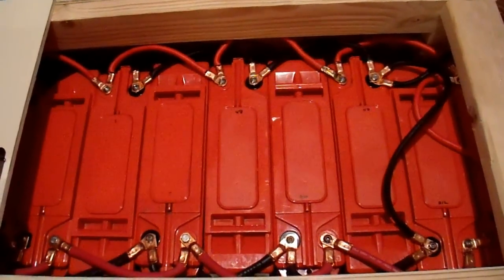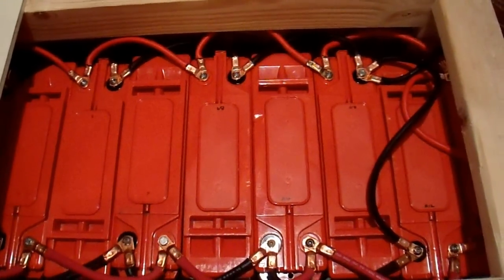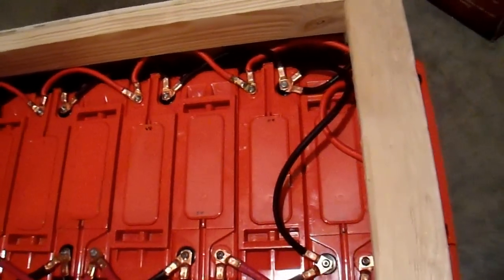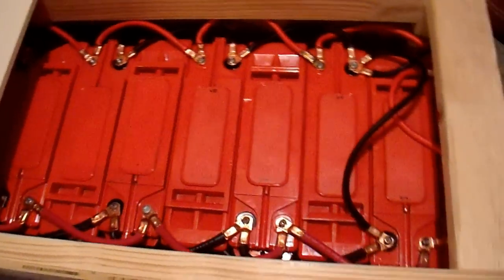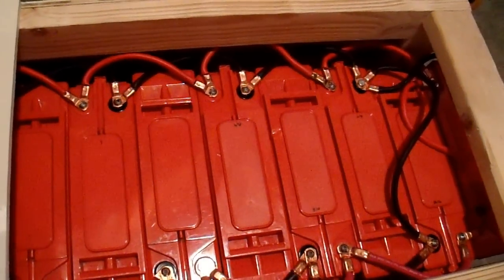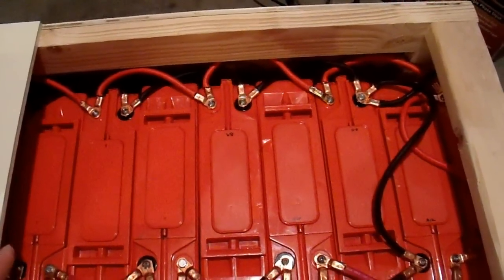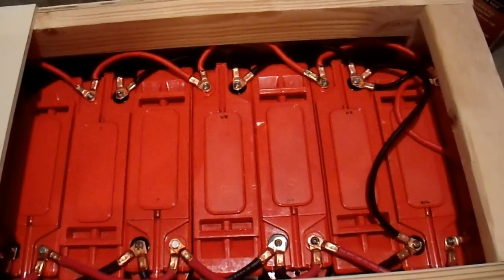I was not entirely happy with having mismatched batteries. There are technical reasons why having mismatched batteries in that case was not really a problem. I know some viewers argued with me, but parallel batteries is fine if you're just aware of the limitations. In any case, I was not entirely comfortable with that, so I was able to source 6 more of these very high quality batteries.